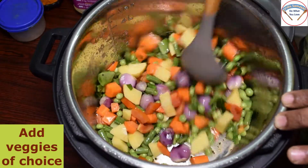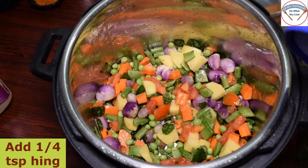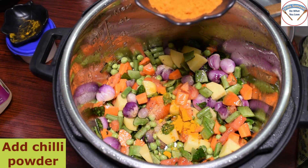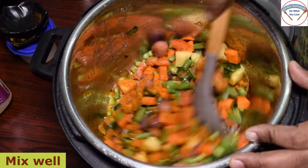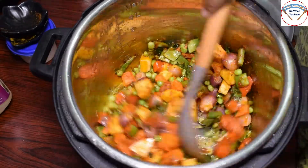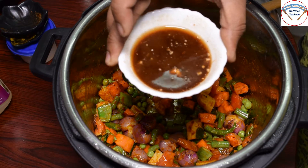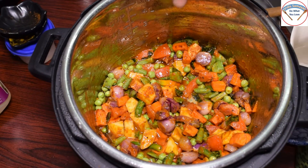Now I will cook for a while. Let's make this masak — I will cook for a minute. Cook for a while. I am going to add a little powder and I am going to add a thick extract.